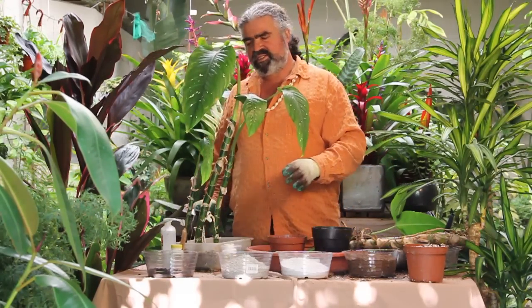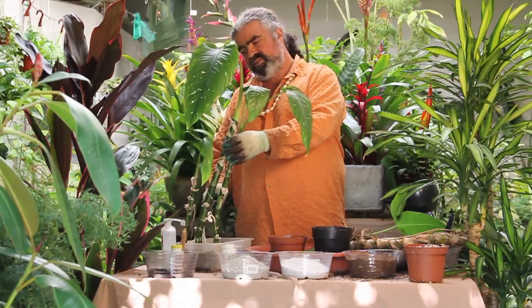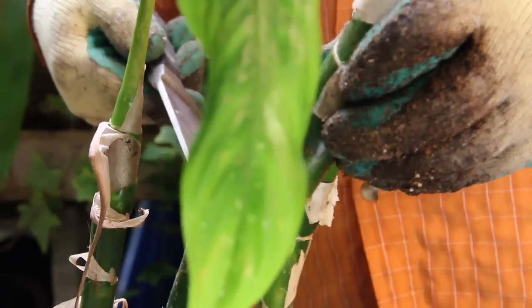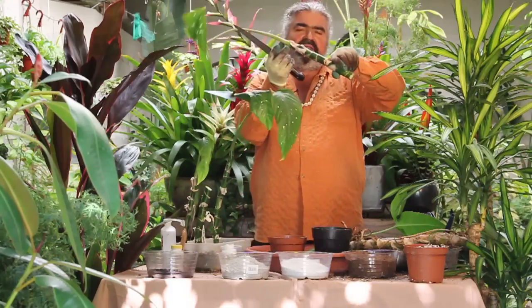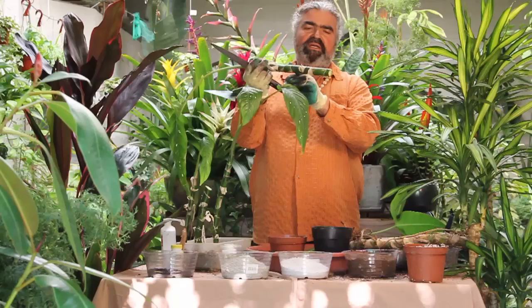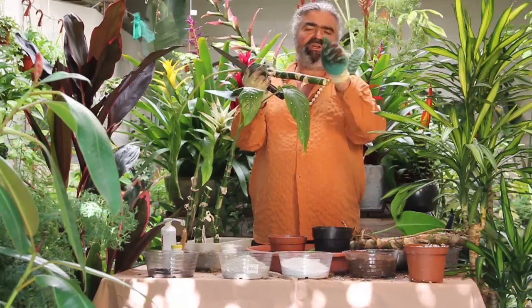This is the most interesting plant to propagate. First, we can cut a section of cane. Then we can realize that the cane is made into segments, and each segment can generate a new plant.